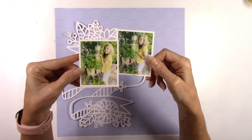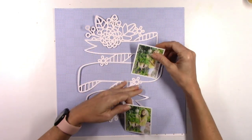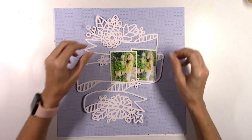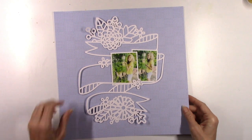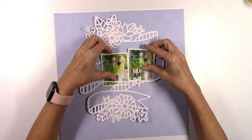I have these two cute pictures of my Paige standing out by all of the green flowers and leaves and things on our patio. I thought they would be cute for this cut file because I had the idea of exactly where I wanted to put the photos — you can see where I tucked them in, right there in the middle of this banner.